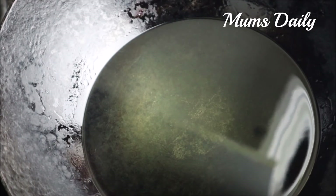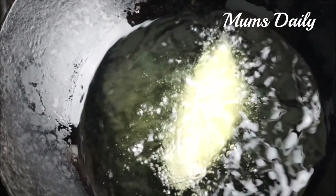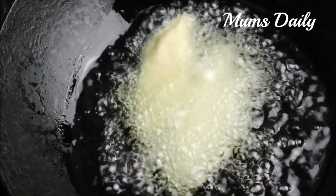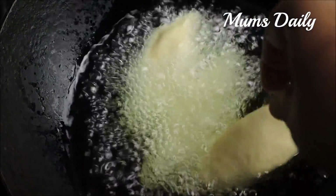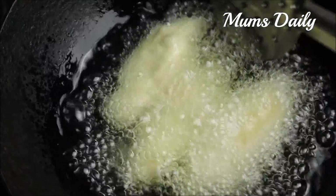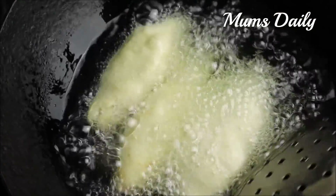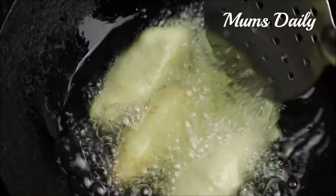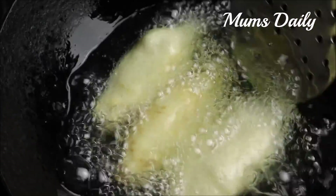It was sunflower oil. I put it in medium flame. I put it in a pan and I am going to take a deep taste of it. It is a taste of the taste.